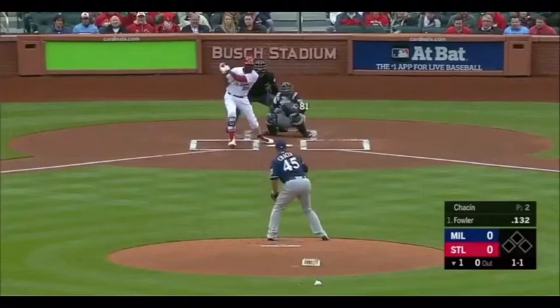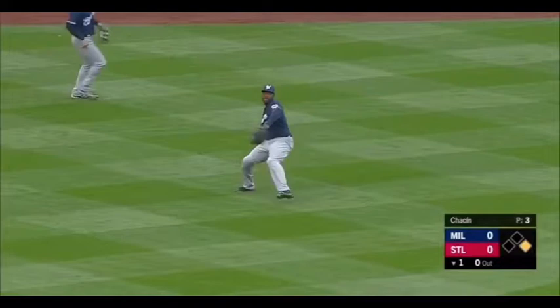First one coming against his former team, the San Diego Padres, as Fowler shoots one in the left center field — he's thinking two all the way. Here's the throw from Kane, and Fowler is out at second.